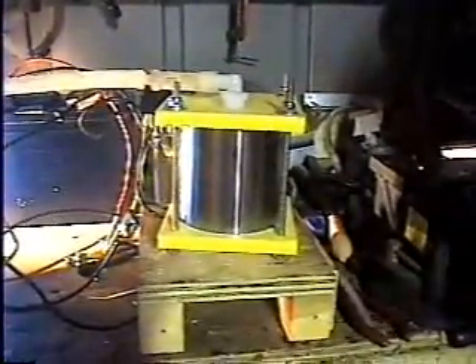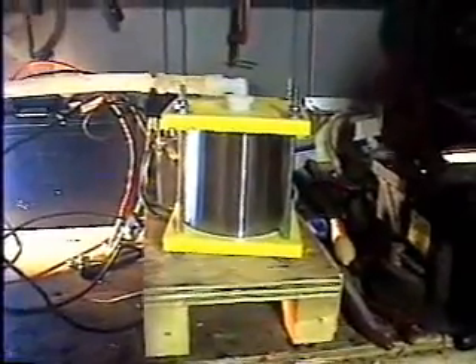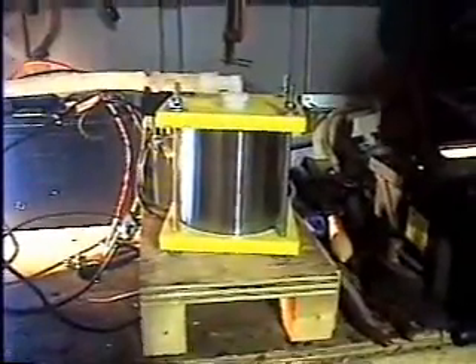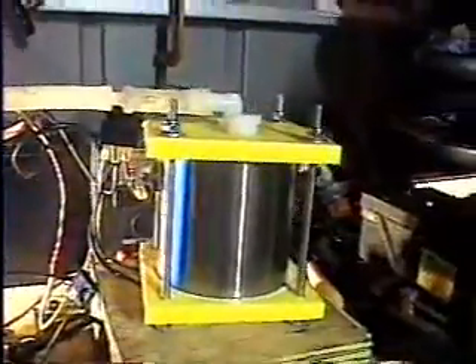Here we have the new MagDrive Micro Mini. It's a small unit, 5 inches tall by 5 by 5. And as you can see, it's a little bugger, but it definitely does the job.